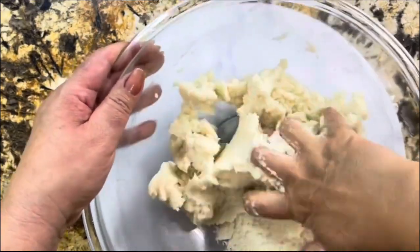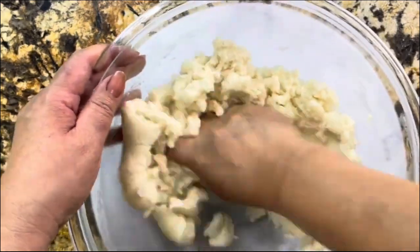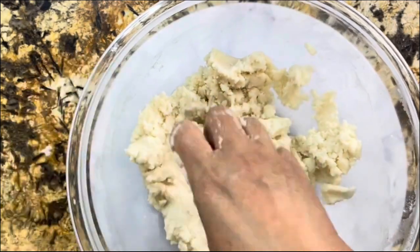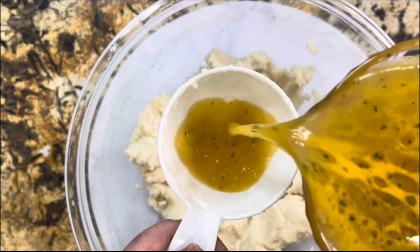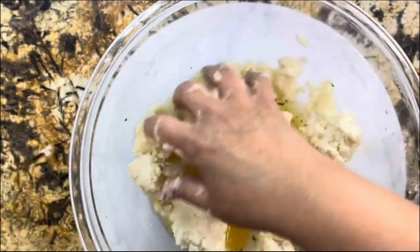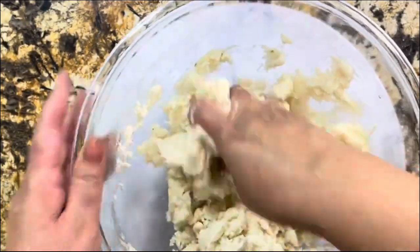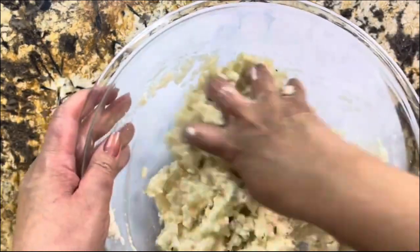I have chicken broth that I'm going to add into this mixture. Of course, you could use water and just add a little salt to taste, but I'm adding chicken broth. Believe me, with the chicken broth this masa really comes out delicious. I'm using a measuring cup so you can see how much I'm adding. I'm adding a little bit at a time because rice flour is totally different from corn flour.